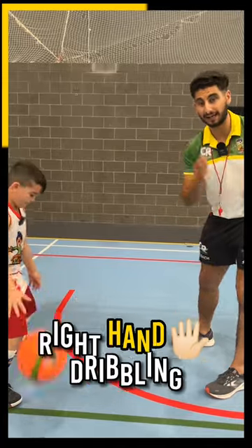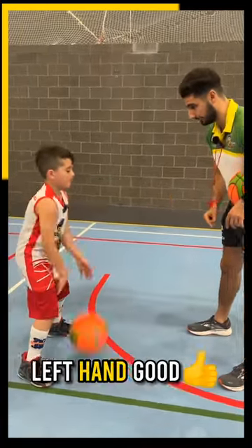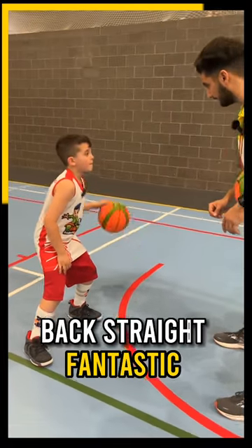You're just going to start off with basic right hand dribbling. Keep going, head up. Now left hand — good. Back straight, fantastic.